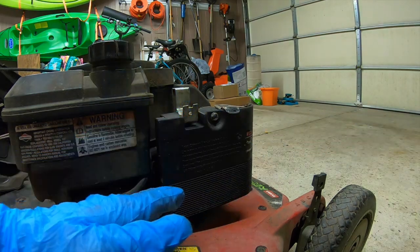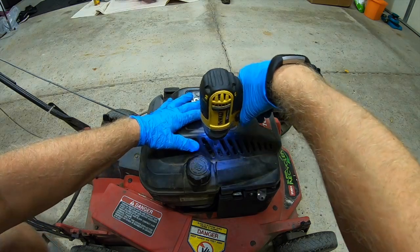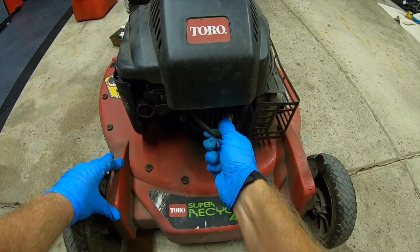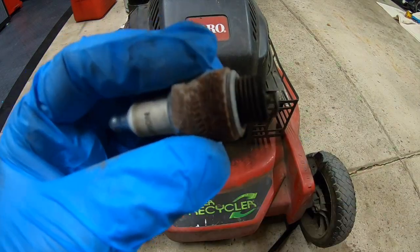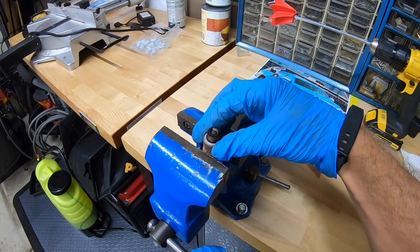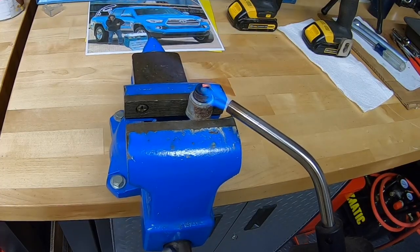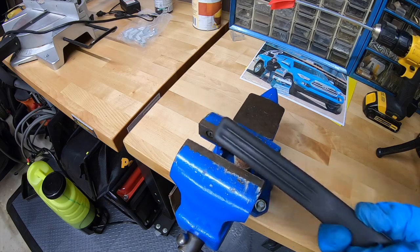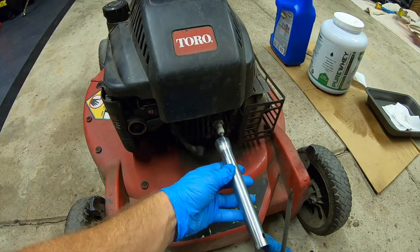Next, we're going to pull out the spark plug and have a look at it. Yeah, we're definitely in need of a cleaning. We're going to clean it up and reinstall the spark plug.